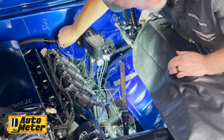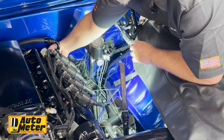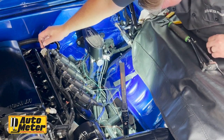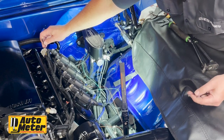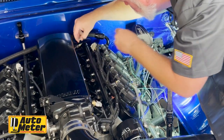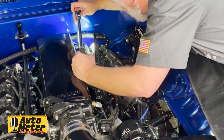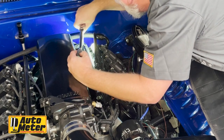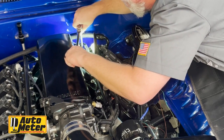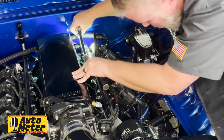Wrap the wires down, then put the bolt back where it went. Tighten it nice and snug but not too tight — you're going into an aluminum head and you don't want to strip it out.